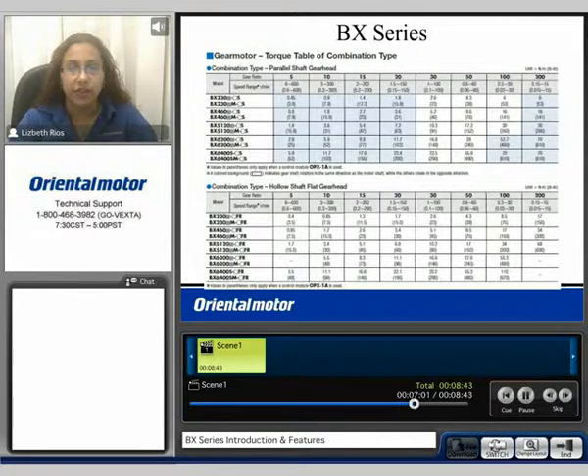Here we can see the torque tables for the parallel shaft gear head and the hollow shaft flat gear head. The gear ratios are located here, ranging from 5:1 up to 200:1. From a 30 watt motor up to a 400 watt motor, torque can vary from 3.9 pound-inches up to 610 pound-inches for the parallel shaft. With a hollow shaft flat gear head, gear ratios are also from 5:1 up to 200:1, and torque can range from 3.5 pound-inches up to 970 pound-inches.